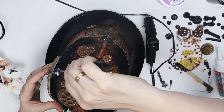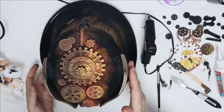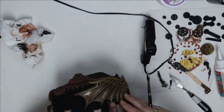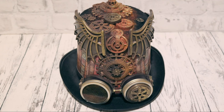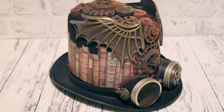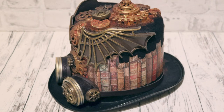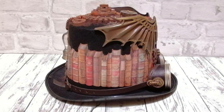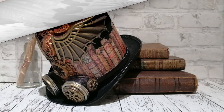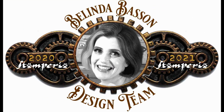I hope you enjoyed this and I hope you give it a try. I'd love to see your creations using these molds and the paper from Lady Vagabond. See you soon!